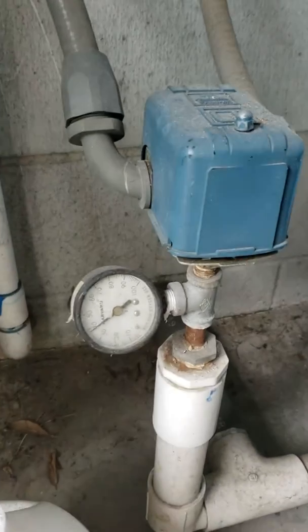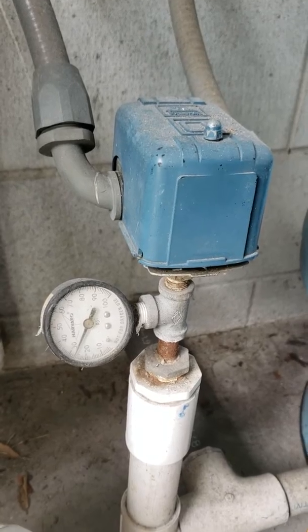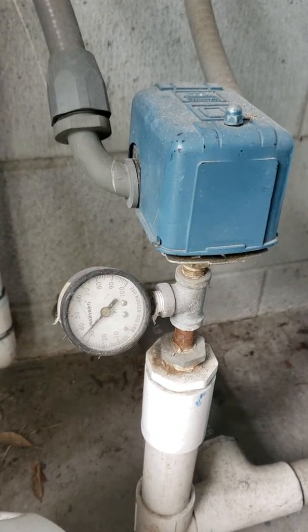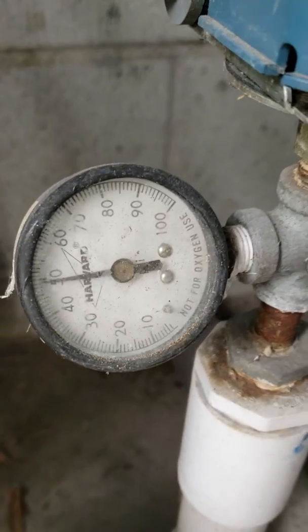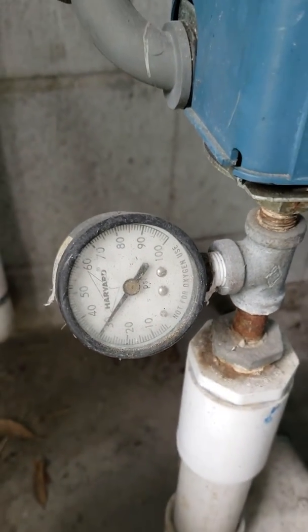Here we are going to look at pressure tank setup for a well pump. There's the pressure gauge of the well pump and as you can tell it's going up and down really quickly. It shouldn't be doing this.